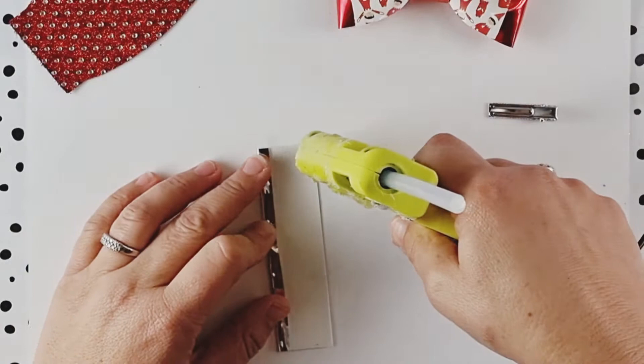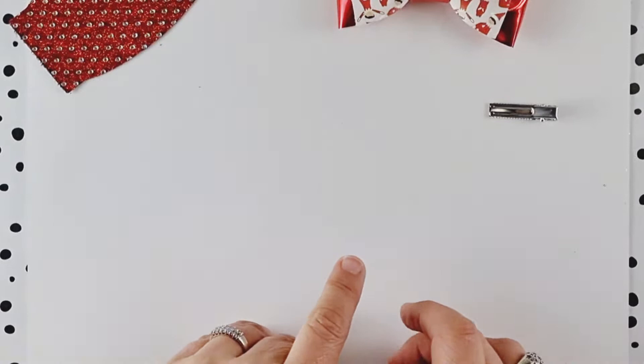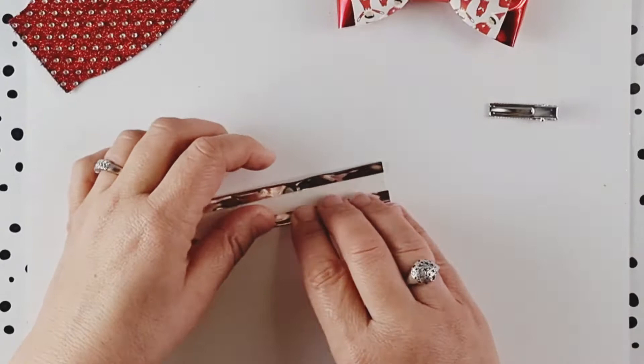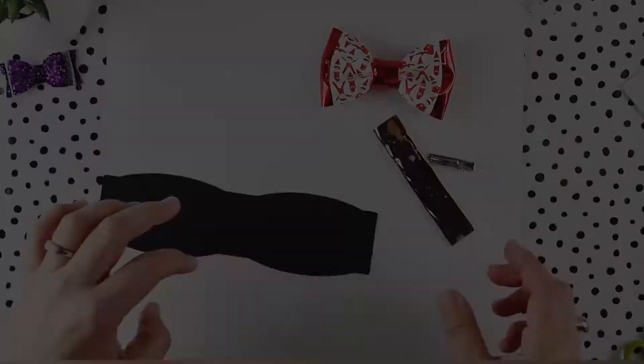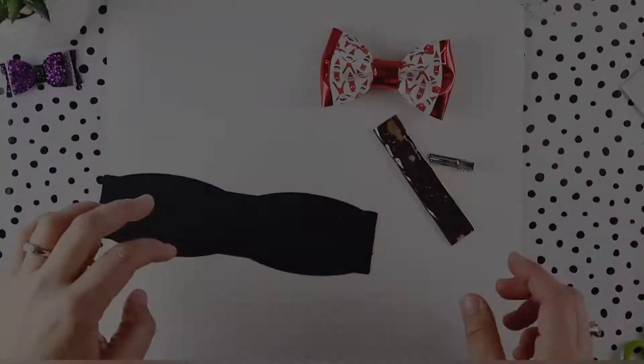You can see I've folded one side over. You can actually choose to make it thinner or thicker depending on the look you're going for. I like a nice thick center to the bow ties. So you can see that's what I mean by hem — it's just simply folding and gluing over.